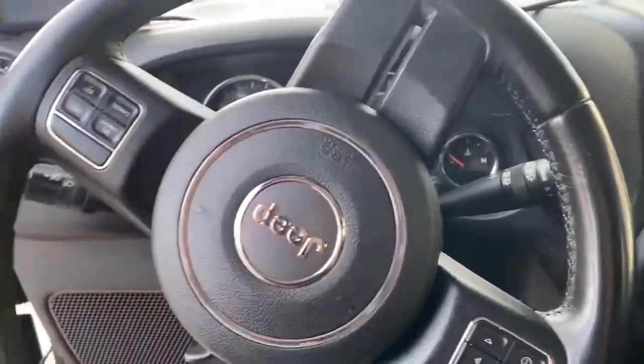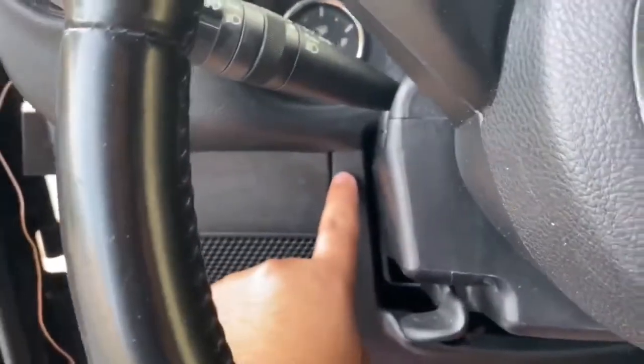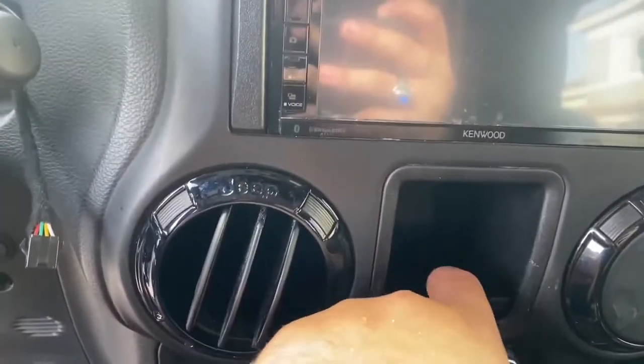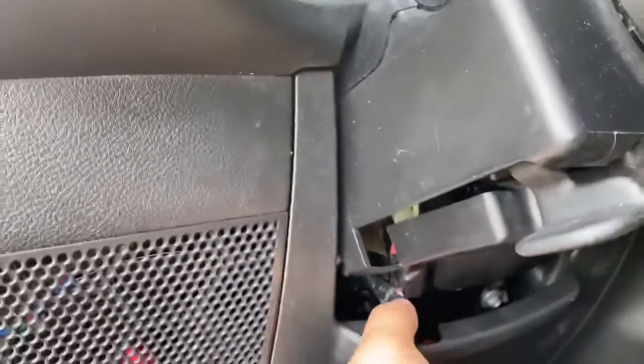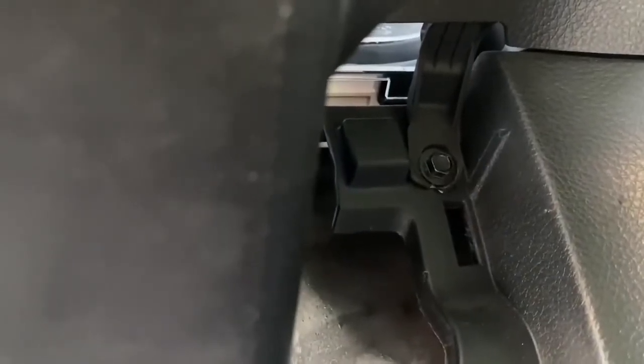For the disassembly, it is very very easy. You use a seven millimeter socket to remove a bolt here and another one here. There will be one in here, and depending on if you have an aftermarket radio or not, you're going to have one under here. The first thing you want to do is pull this plastic cover down — it's being held by clips. Pull that out and then the other two, and the dash should come right off. Super easy.